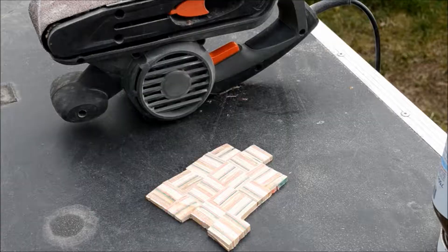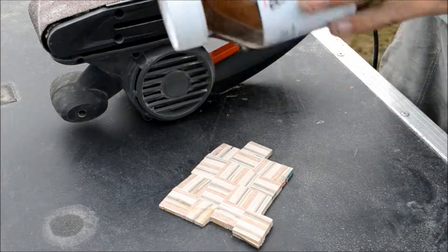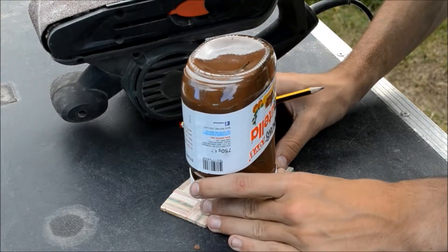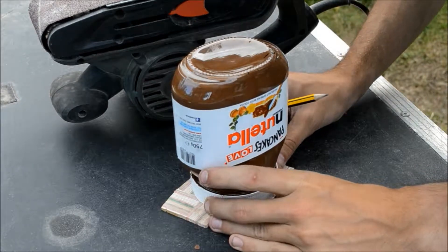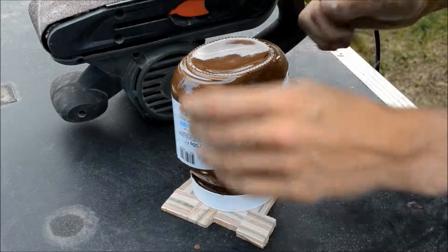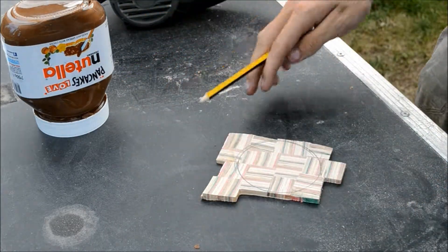It's looking cool. I found something circular which is the perfect size — it's a Nutella jar and it fits perfectly. Other brands of chocolate spread are available, but if Nutella wants to sponsor us, I will gladly take that on board. Imagine that for a sponsorship deal. There it is — just got to cut it out. Let's do this.